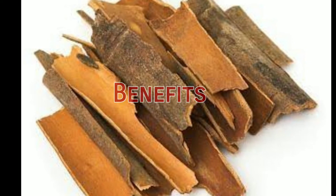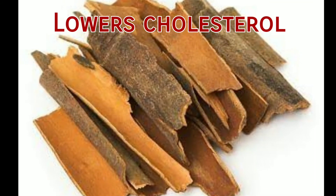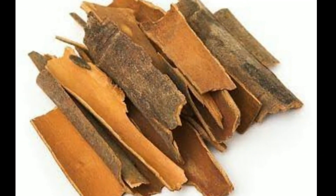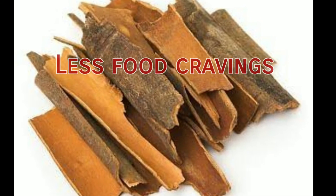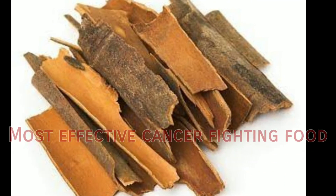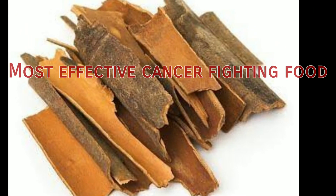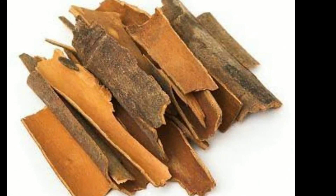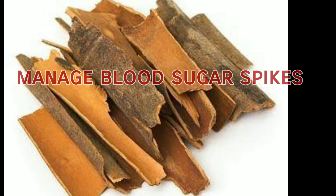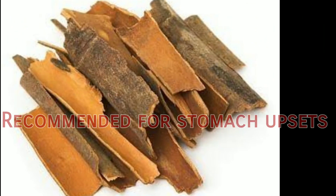This cinnamon tea boosts the metabolism, it reduces bad cholesterol, and it also stabilizes blood sugar level in the body, which is very essential for weight loss as it leads to fewer food cravings. Not only this, but it is also the most effective cancer-fighting food as it has high antioxidant content. It also has antibacterial properties and is very beneficial for a diabetic patient as it helps in managing blood sugar spikes. It is also recommended for stomach upsets as it helps to clear harmful bacteria from the digestive system.